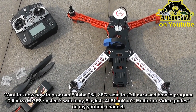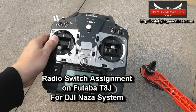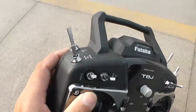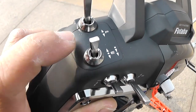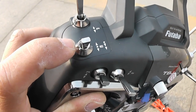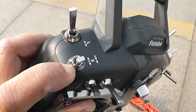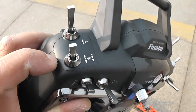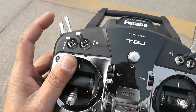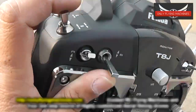This quadcopter has just been built and programmed — no flights done yet. This is what you need to do when you go out in the field for the very first time. Take a look at the radio. Normal switch assignments are simple: Switch E is your flight mode — down is manual, middle is altitude hold, and up is GPS position hold mode. Switch B is your RTH; it will activate RTH if Switch E is in GPS position hold mode.